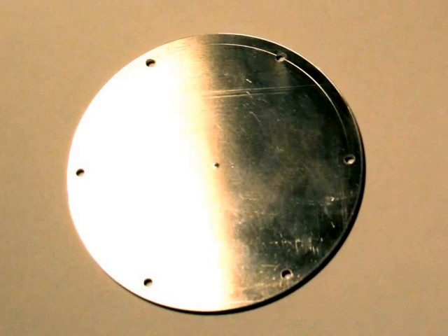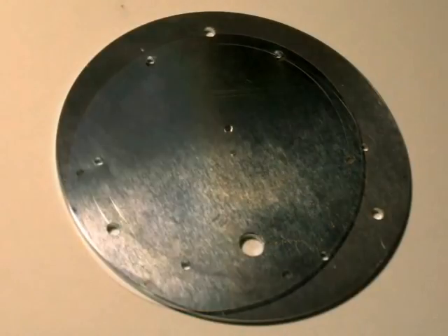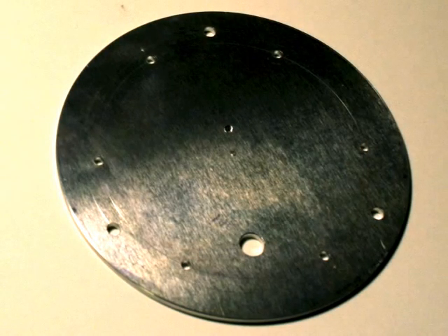The thermal conductivity of ABS is about 1/1500th that of aluminum, so it's great to use for insulation, but not very good for thermal conductivity. The hot and cold plates required good thermal conductivity, so they were made from aluminum.